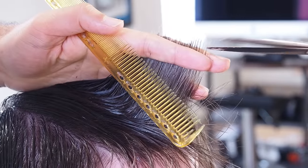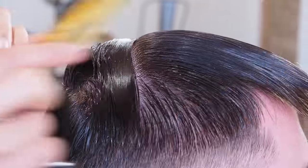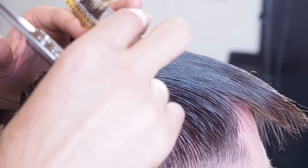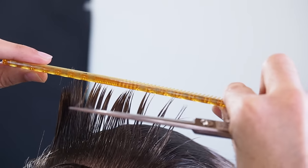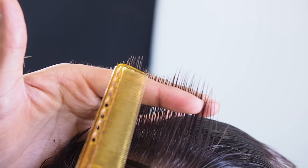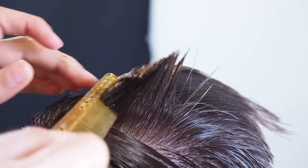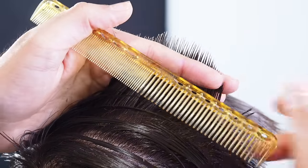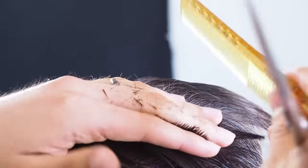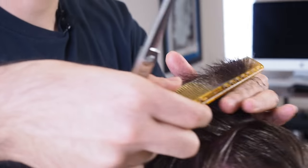Since Chewy is growing out his hair, we're just cleaning up and making sure the shape is there. Take clean sections and work from side to side. You can see my shortest point there needs to be cut. Working methodically like this, section by section, will guarantee a more precise haircut rather than just taking big chunks and hoping for the best.